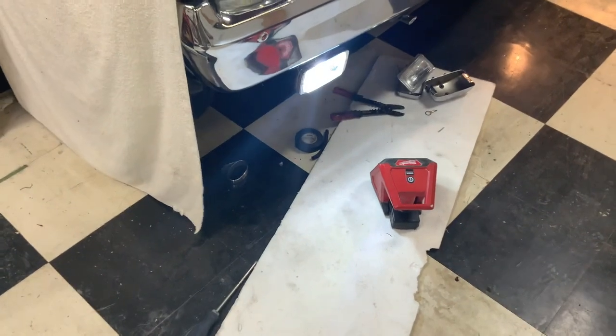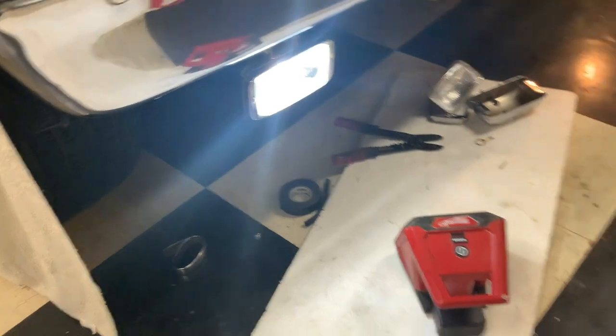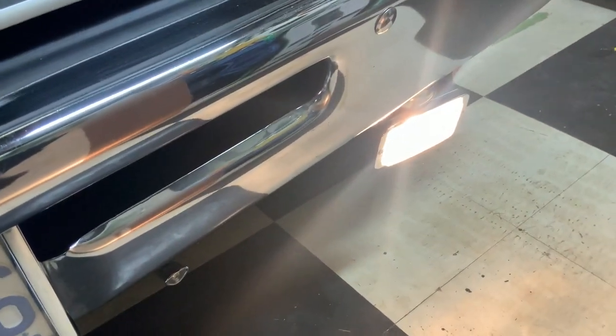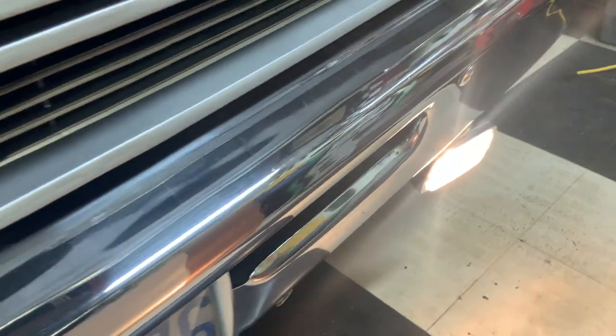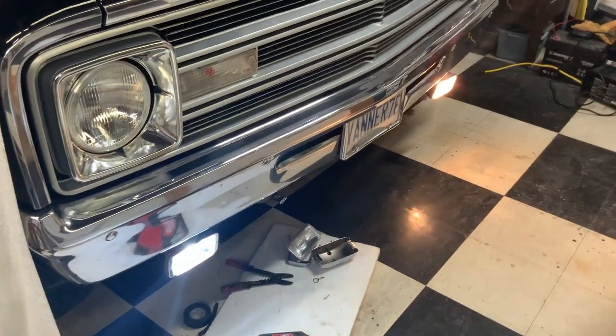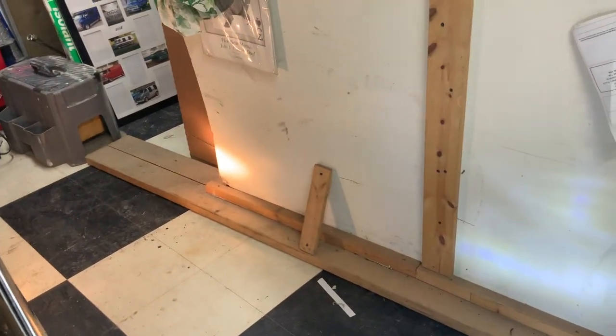I've got the one on and it's quite a white light. I'm going to aim it down to the road. That more amber one is the halogen bulb, and that's the LED bulb. White light versus amber light.